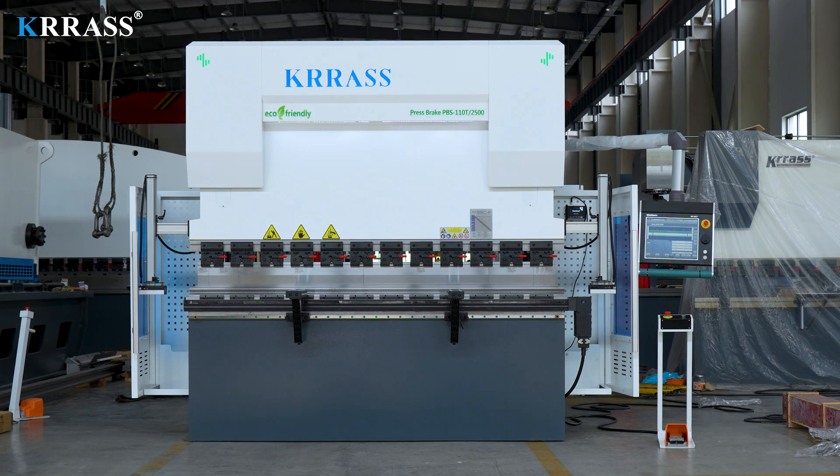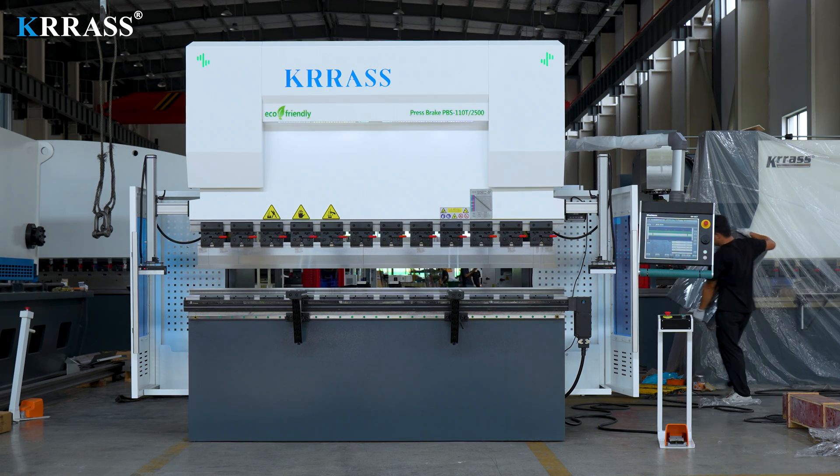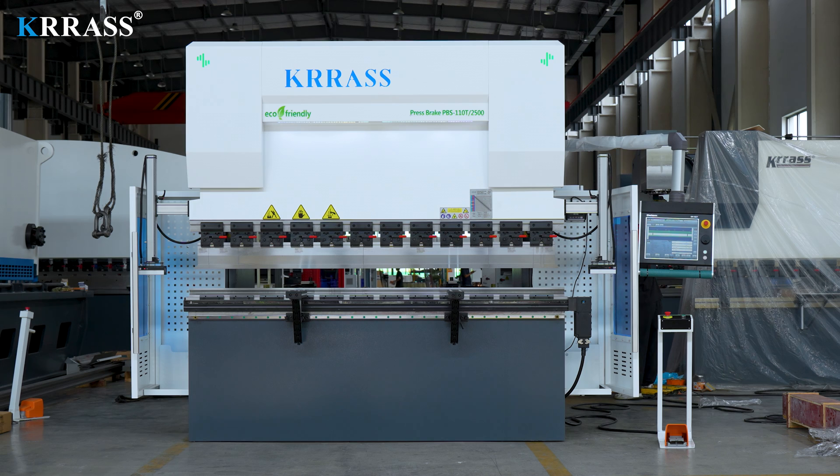If you are interested in our videos, you can subscribe to our channel. If you want to buy our press brake, you are welcome to contact us at any time or visit our website at www.krs.com. Thanks for watching.